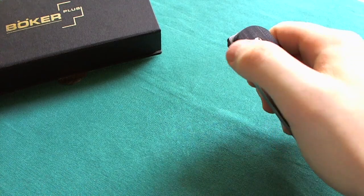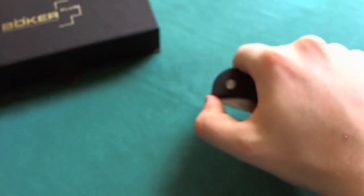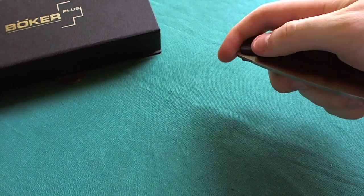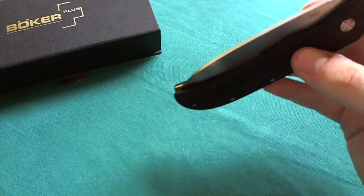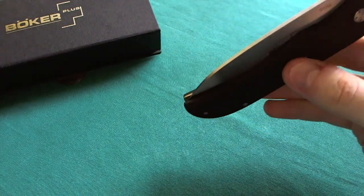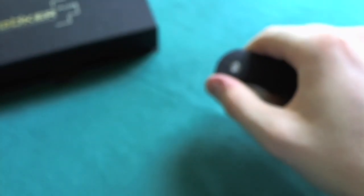Now let's look at action and deployment, which is really where this knife excels. You can flick it open with your thumb because it's a front flipper — you just catch that little jimped lip at the top with your thumb and open it slowly and controlled, or let it fly open. You can also flick it with your index finger. It's a really nice opening mechanism. When you disengage the lock bar it falls shut very nicely. These are Teflon or plastic white washers in the pivot — nothing fancy, but really smooth.